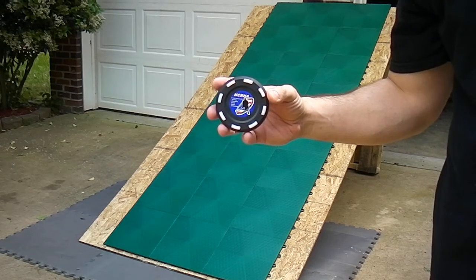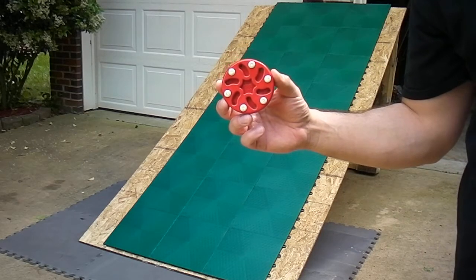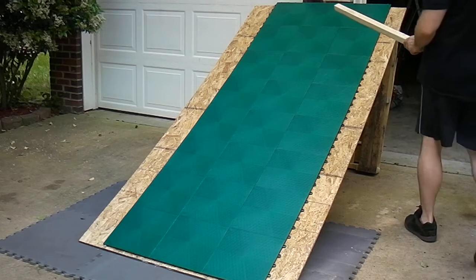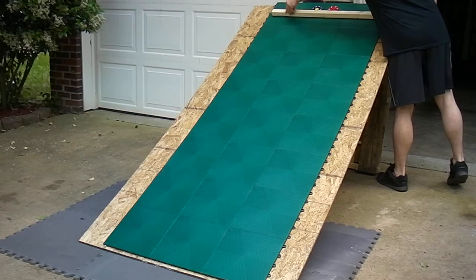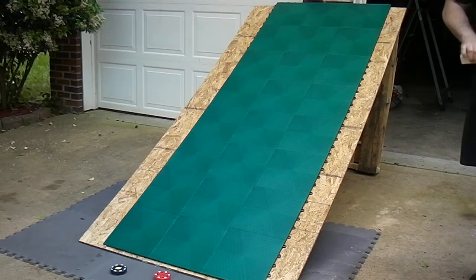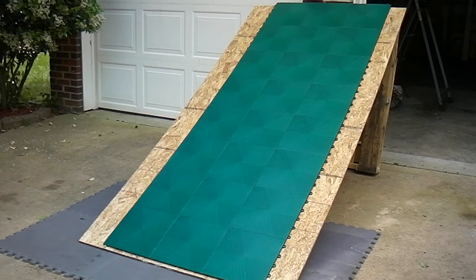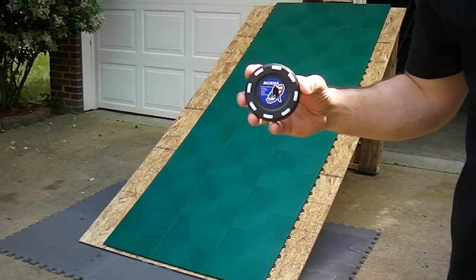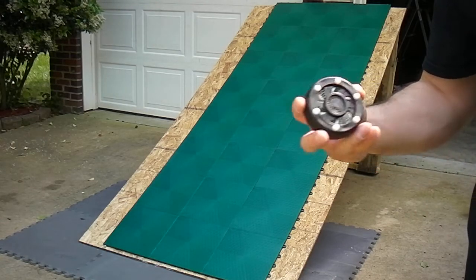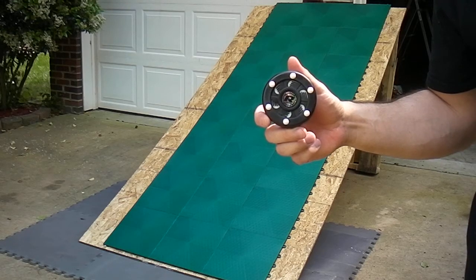Speed test number three, the new NCRHA puck. Speed test number four, our new puck versus the current puck of choice for the NCRHA and NARCH, the Rocket Puck.